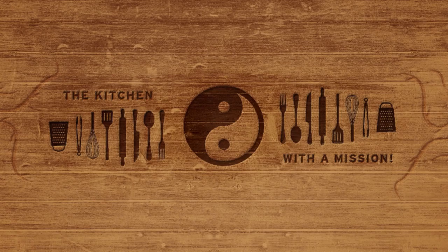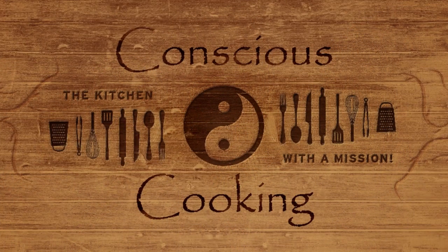Are you hungry? Me either. Let's talk about knives instead today. What is up, you guys? My name is Jacob, this is Conscious Cooking, and today we are not making anything except a difference in your life.